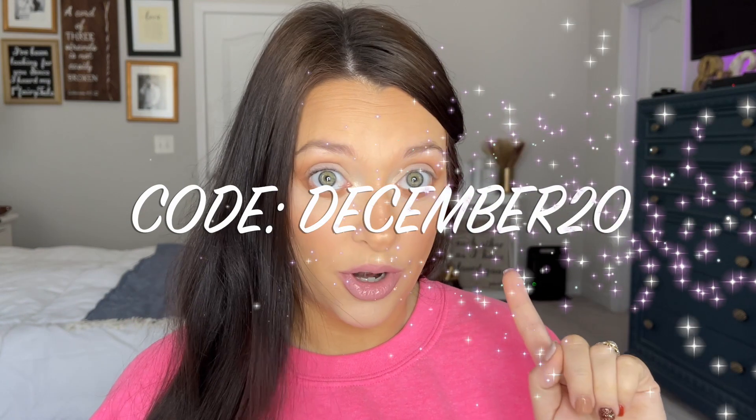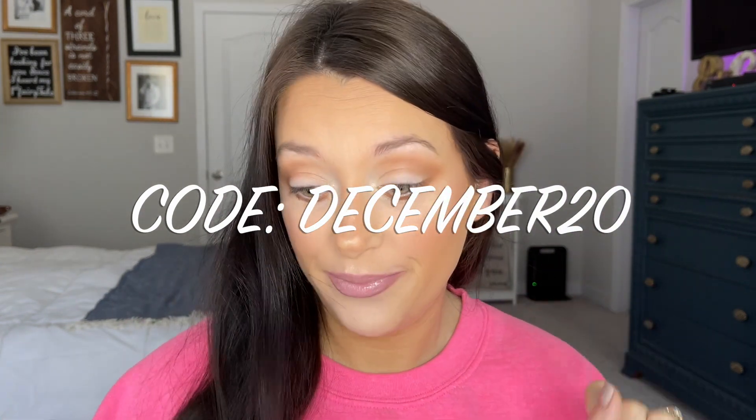So this is an eyebrow stamp stencil kit, and we also have a waterproof, smudge-proof, long-lasting eyeliner stamp. Let's jump right into this. Also, if you like my shirt, it'll be linked down below — you can get 20% off your order as well.